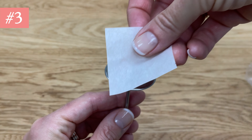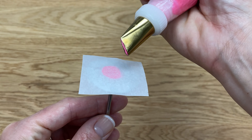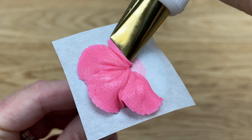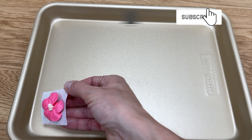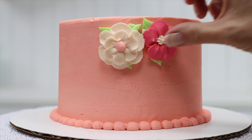Piped flowers can be frozen for future cakes and all you need is a flower nail, a little piece of parchment paper, and a petal tip. These are a really pretty finishing touch for the side or the top of a cake. Slide the piped flowers on their parchment paper onto a tray and put them in the freezer until you're ready to use them to decorate a cake.